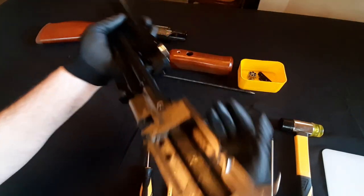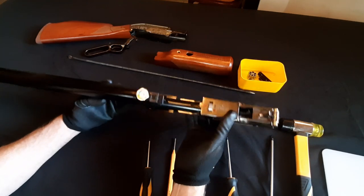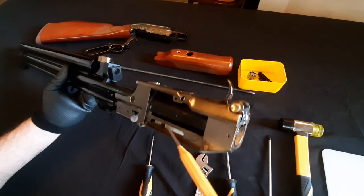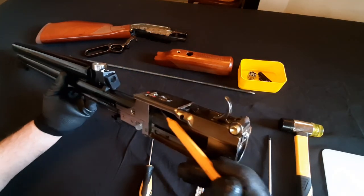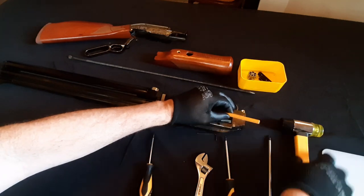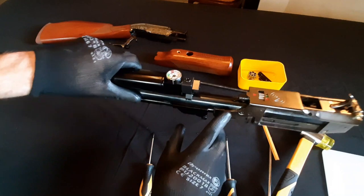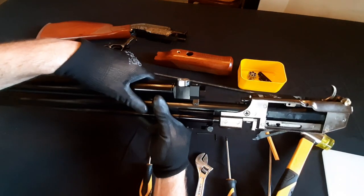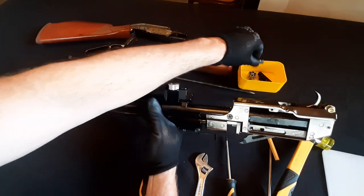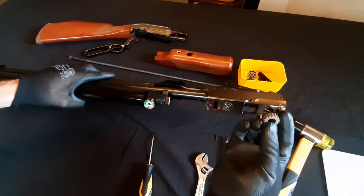The next thing after that is this power adjusting wheel — we want to remove that. To do that, we actually have to come in here on the side and push. We might have to tap this out because it can generally be quite difficult to get out. You'll see what happens — it'll push this part out here. Now all we have to do is manually pull that part out, and then it's going to drop out your power adjuster.